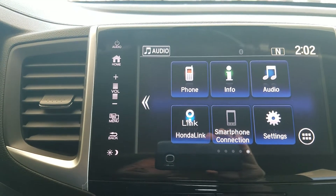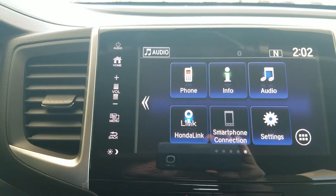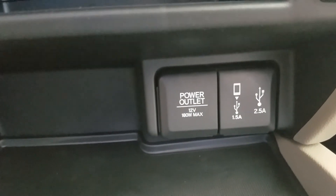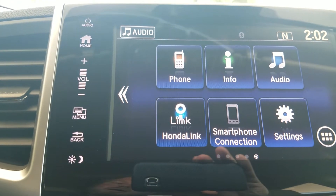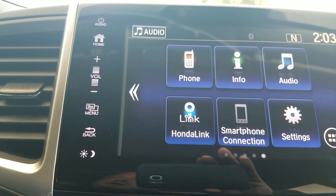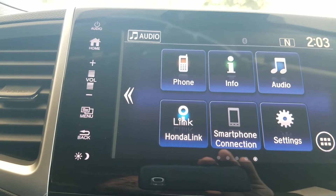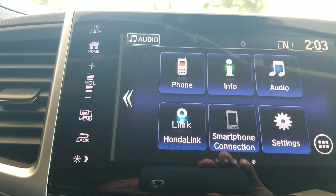Honda Link is set up to where I can connect my phone to the car — it'll give me things like maintenance reminders and recall notices. Smartphone connections: if I plug into this USB down here with the phone emblem, it allows me to pull up my phone's navigation. If you're using an Android-based phone, you have access to Google Maps or Waze. If you're using an iPhone, you only have access to Apple Maps. It also gives you access to a lot of other apps like iHeartRadio, Spotify, and Pandora — a lot of people like it because it's super familiar and easy to understand.